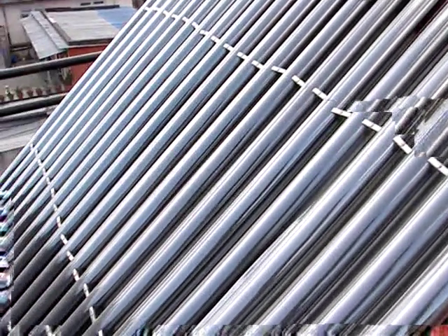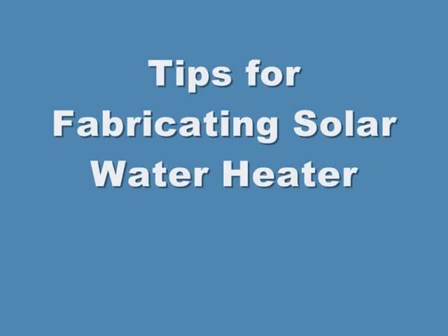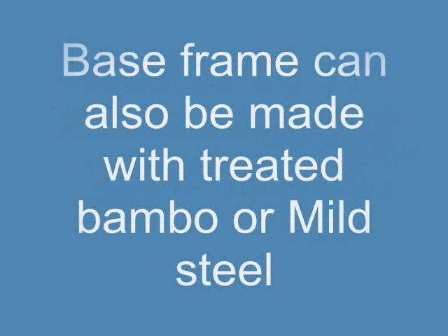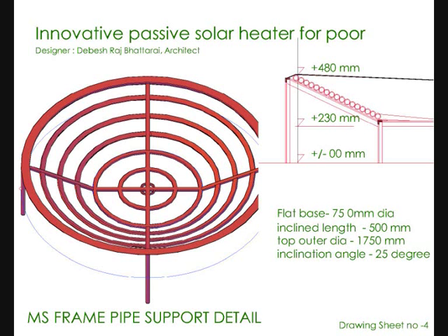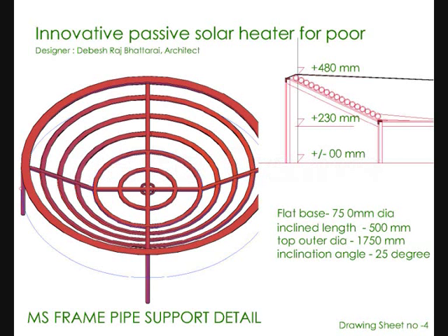This would be very clear with this illustration. We are very much delighted to give you the construction details. First step: the base frame can also be made with treated bamboo. The flat portion of the frame is around 800 millimeters in diameter, and the overall length of the frame including the inclined portion is around 1800 millimeters.